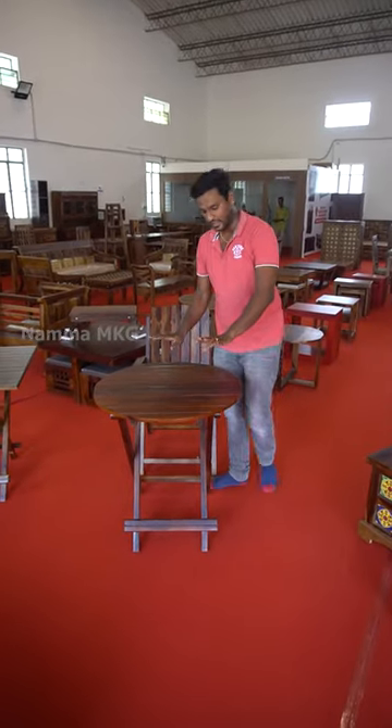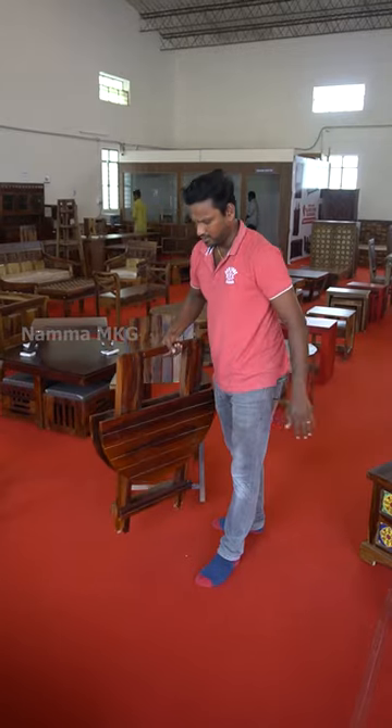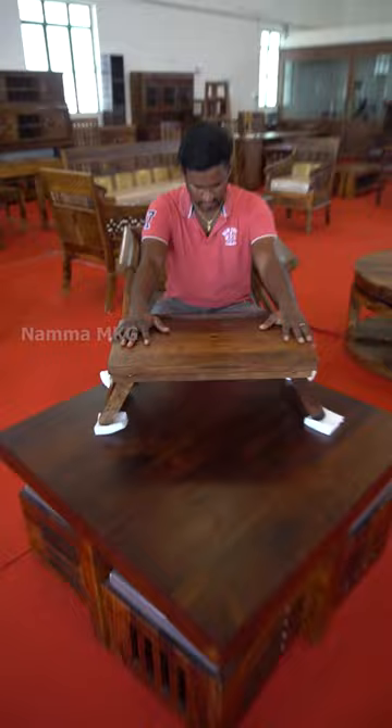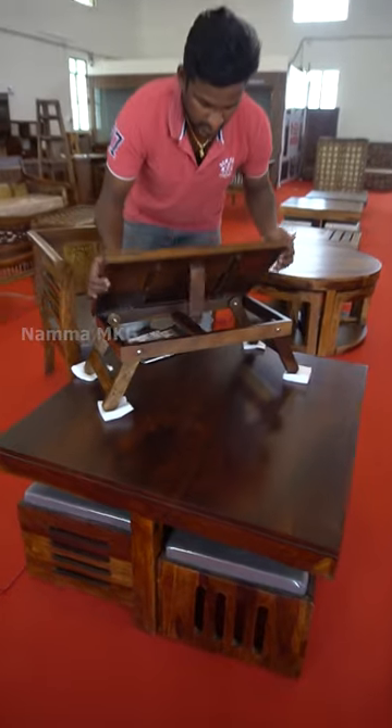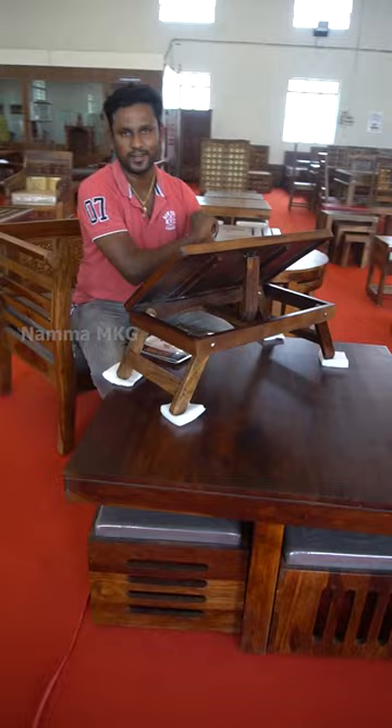It is a space saving. You can put it in a normal position. Just cross it. Here you can put it in two types. Here you will get a slant. You can work out.